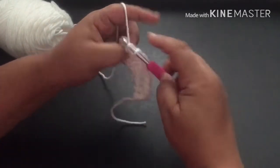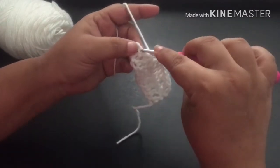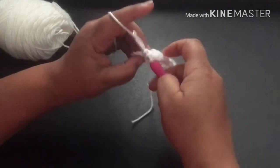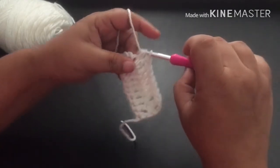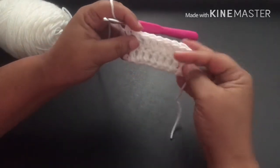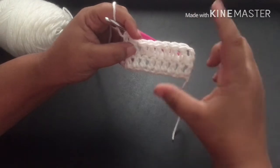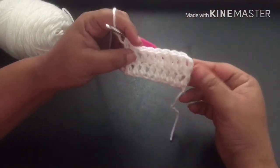This stitch builds fairly quickly because it is tall — this is the tallest one that we have done so far. It feels like you are getting further in your project because it is taller than the other stitches, so it takes up more real estate vertically than the other ones we have done.